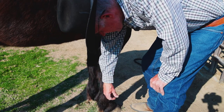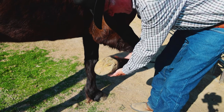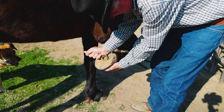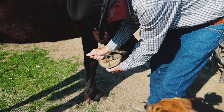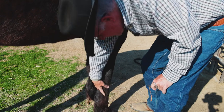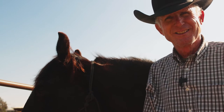One, two, three — get a little pinch, pick it up, rub it, and clean it up. It's a simple little trick that you can use to teach your horse to pick his feet up. You'll appreciate it and so will your farrier.